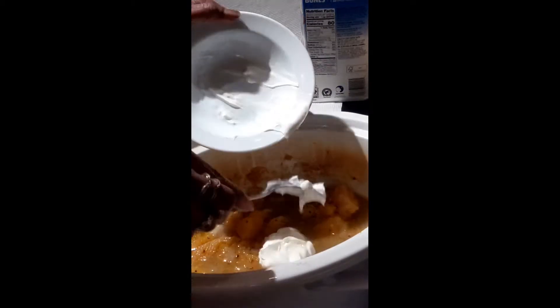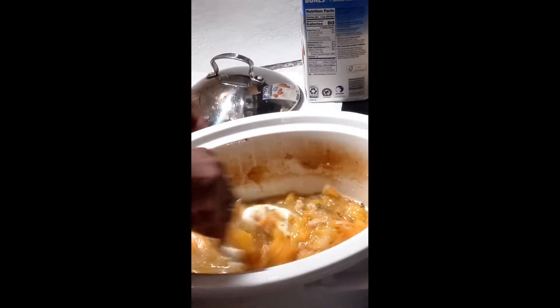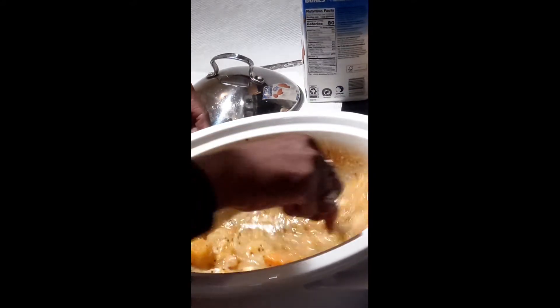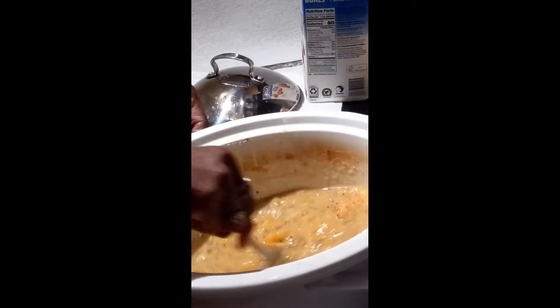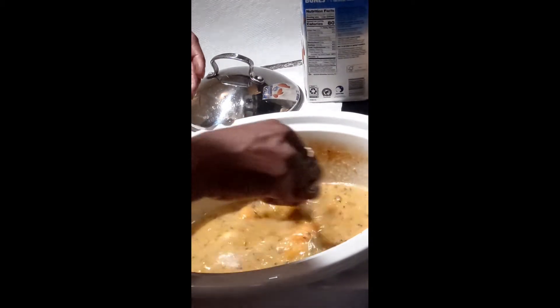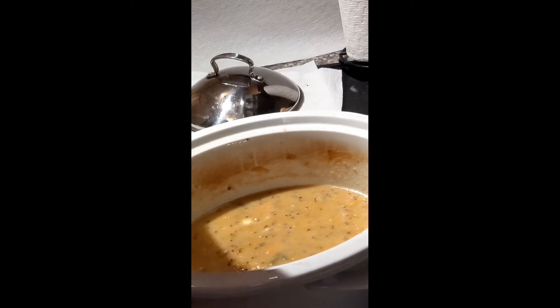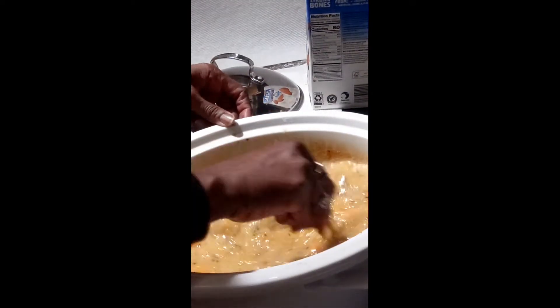We've taken it off the crock pot heat. Now I'm adding vegan sour cream — that's going to give it a pop of flavor and some creaminess. If you're not making it vegan, use regular sour cream — about a fourth cup, but it's adjustable. I'm also adding some almond milk, or any plant-based milk for vegan, or whatever kind of milk you prefer for non-vegan.